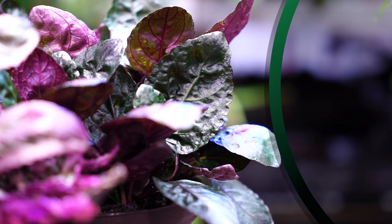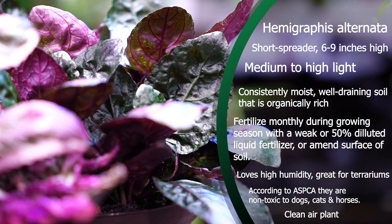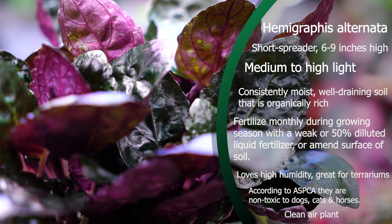These Hemigraphis have a nice low growth and spread pretty wide — you can put them in a hanging basket and they'll look really nice. They like medium to high light and are moisture lovers; don't let them dry out for very long. They like a nice organically rich, moisture-retentive, well-drained soil. Fertilize sparingly, maybe once a month during the active growing season with a liquid fertilizer. They prefer high humidity, making them a great option for terrariums, and they are clean air plants and non-toxic.